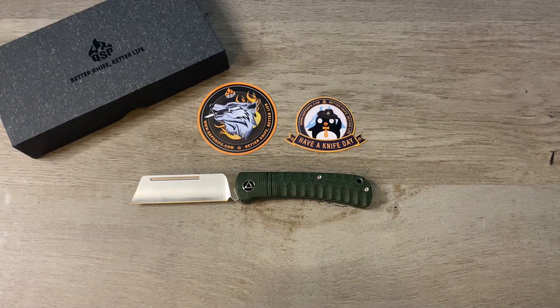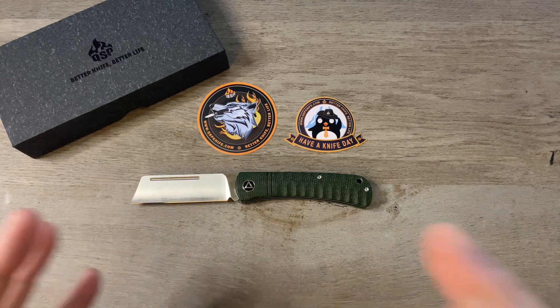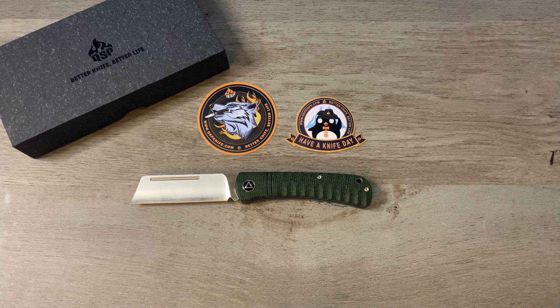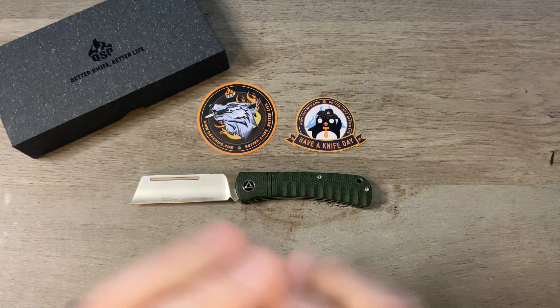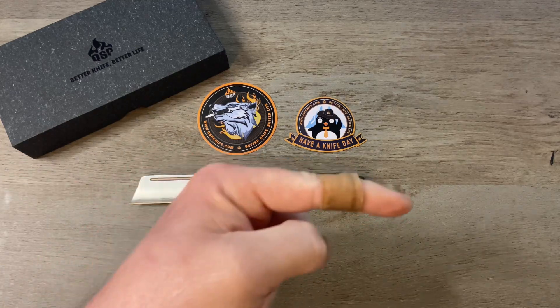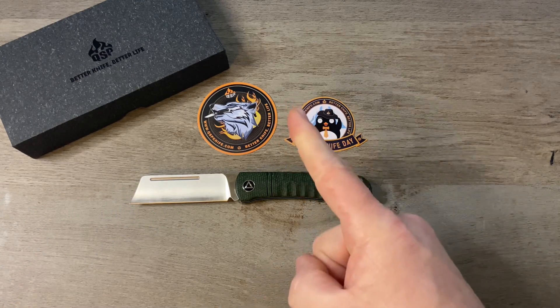I've got my 2K giveaway coming up next week, so make sure you stay tuned for that. It's going to be an epic giveaway — I'm giving away all kinds of knives and swag and all kinds of stuff. But you have to be subscribed to the channel to have a chance to win. As always, I appreciate you for watching — give me a thumbs up, drop me a comment down in the comment section, I always like talking to you guys. If you're not subscribed, please consider doing so, just click on my logo right over there. That's it for this episode of Tim's School of Fish, boys and girls — class dismissed.